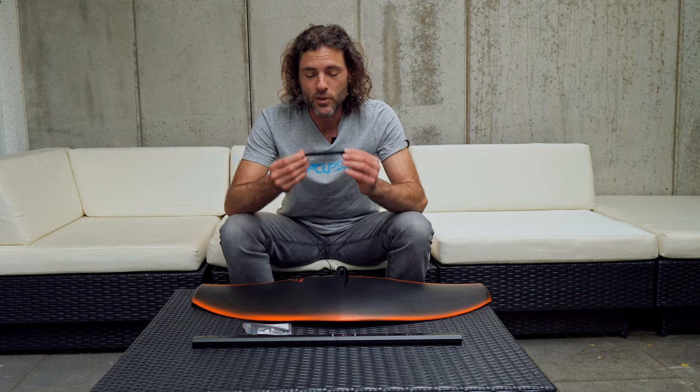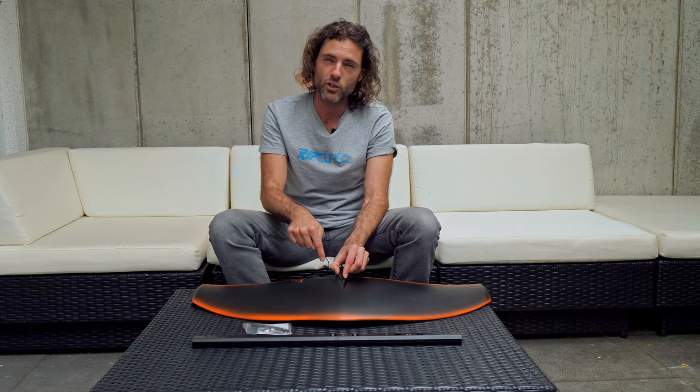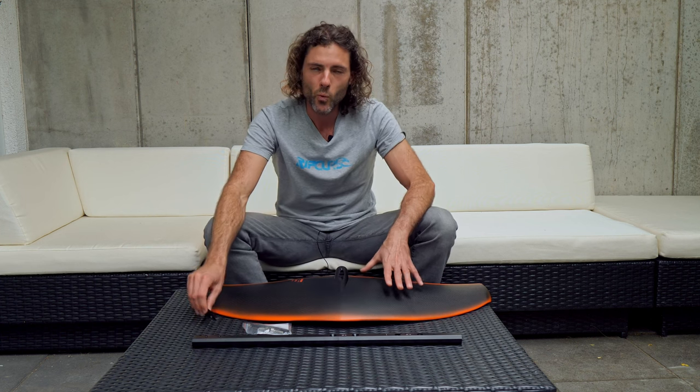Just be sure not to tighten the screws too tight. The screws are actually only to keep this one in place and to stop the wing from moving forward and backward. It's not putting any pressure towards the fuselage or in the other direction. So if your wing is slightly moving, you can't fix this by tightening the screws.